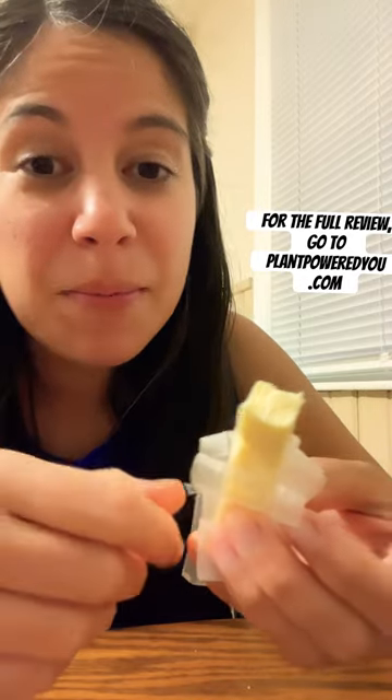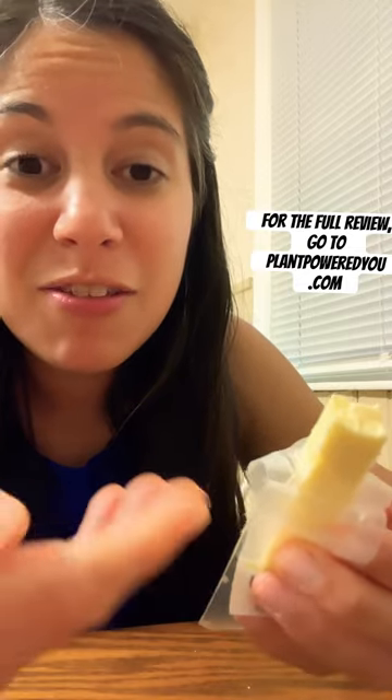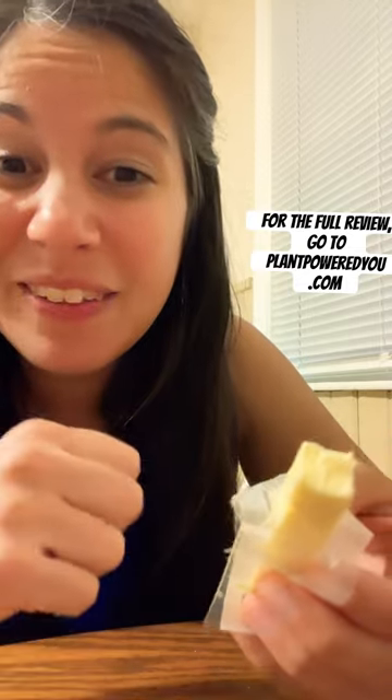If you want to see my full review over on the blog, go to plantpoweredyou.com where I talk more about the taste, more about the nutrition, all that.